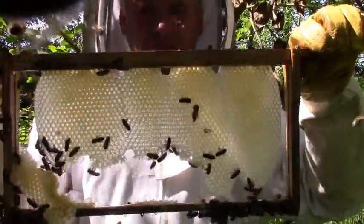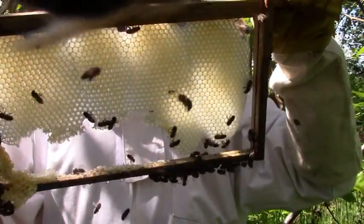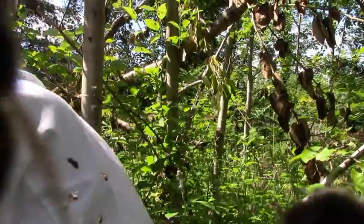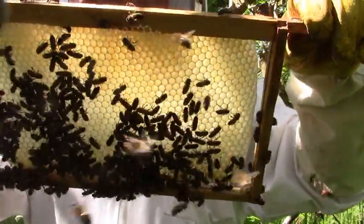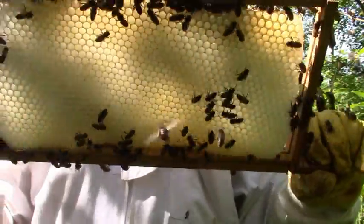And the starter strips? Well, the bees just build whatever sort of comb they like. This one was stuck to the wood, and that's why the bottom edge is broken off, but it's all worker comb. And this one is all drone comb. The really interesting thing with using starter strips is watching what sort of comb the bees build, given that they can choose for themselves.